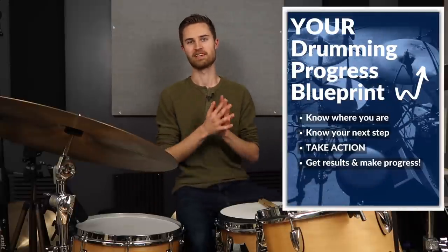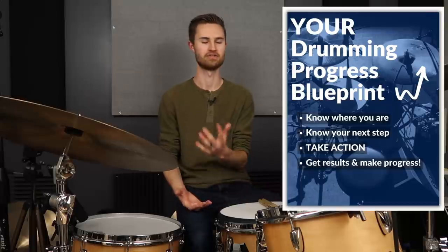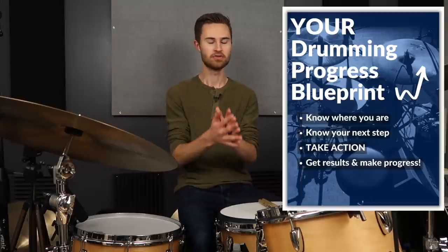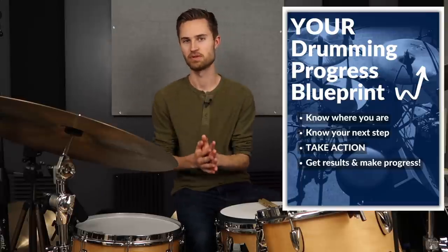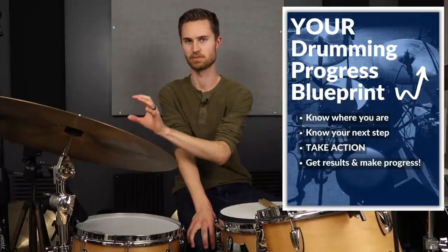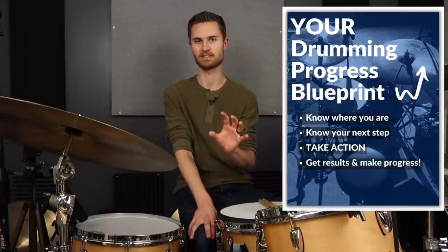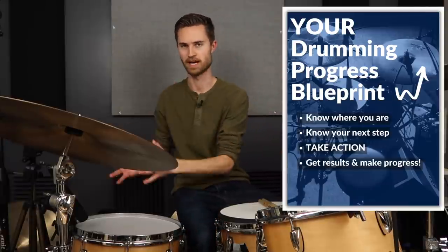Speaking of knowing your next step and making serious progress in less time, grab my free guide — my free gift to you. It's called Your Drumming Progress Blueprint. You can identify which drumming stage you're in, from stage one beginner to stage six session drummer, or anywhere in between.